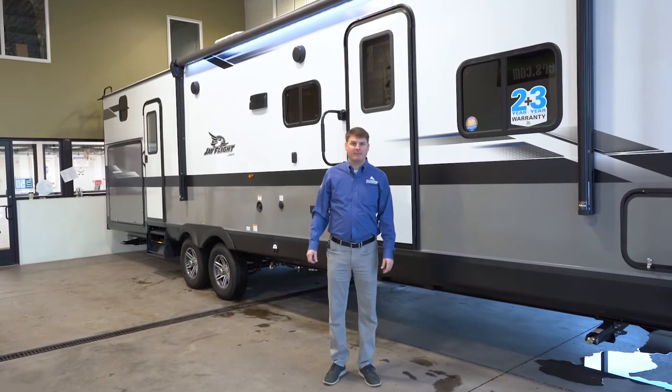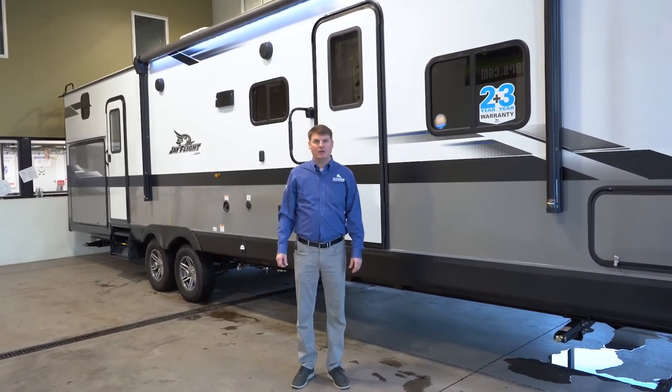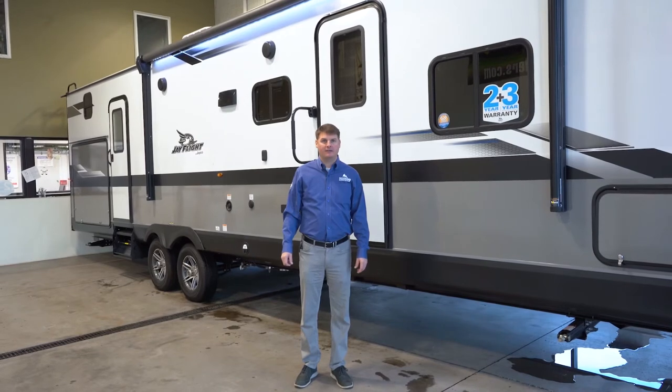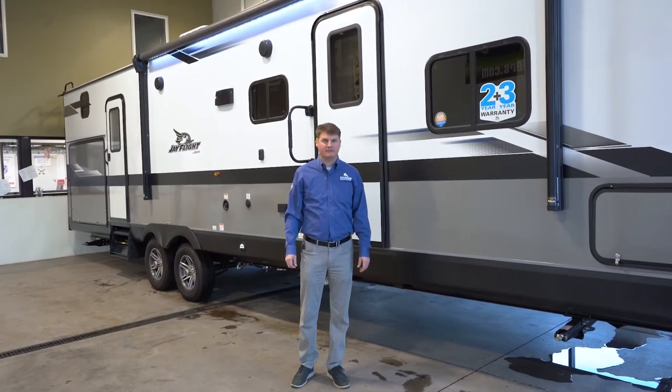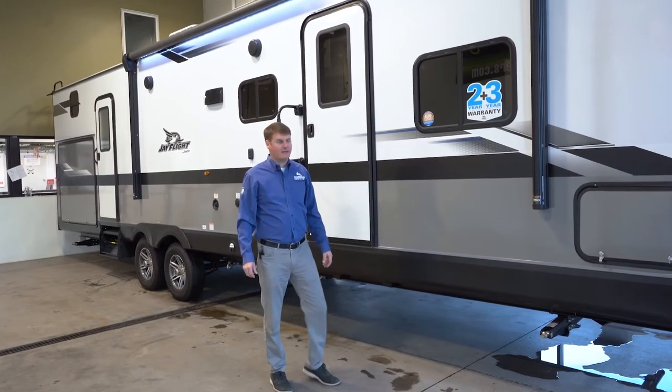Hi, I'm Eddie with Hilltop Camper RV, and today we're going to be looking at a 2022 Jayco J-Flight 32BH DS. I'm going to start up front here, show you some things on the side here, and then we'll head on inside.